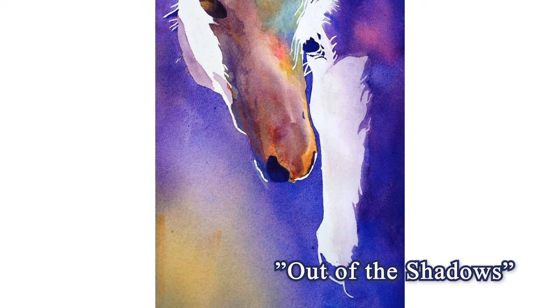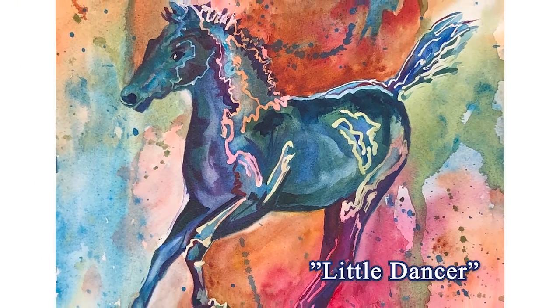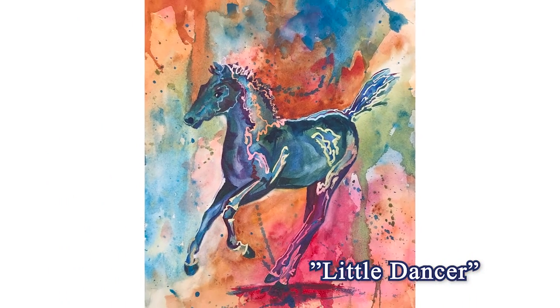Sherry is also known for her colorful equine art, as in the watercolor Out of the Shadows, and this painting, Little Banser, which she's had imprinted on silk and cashmere scarves.